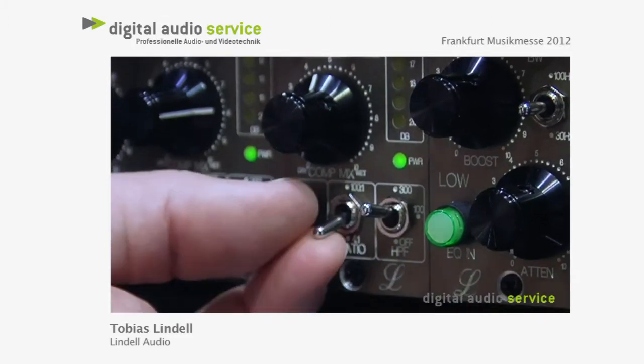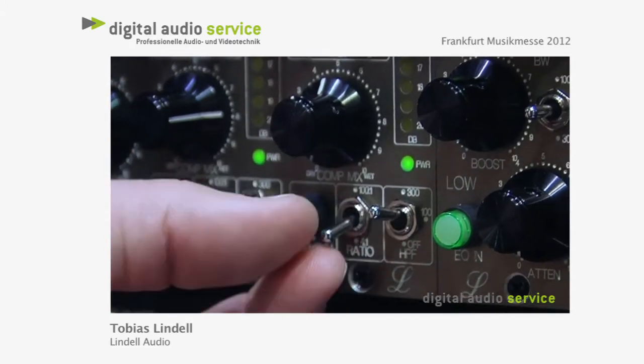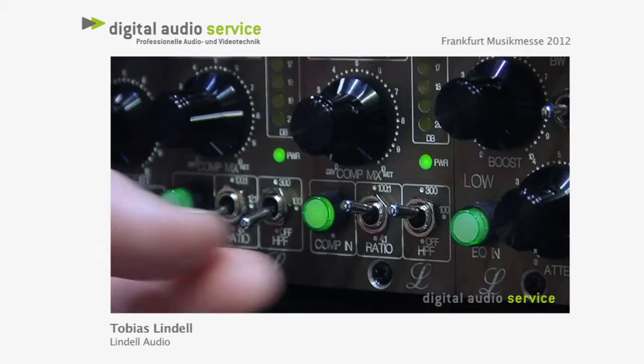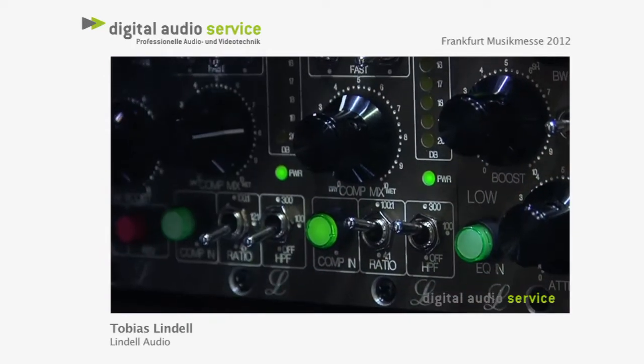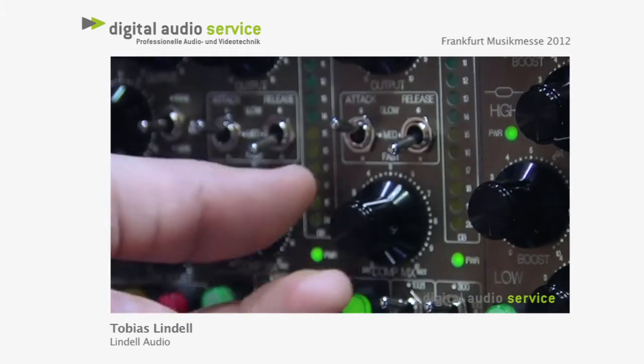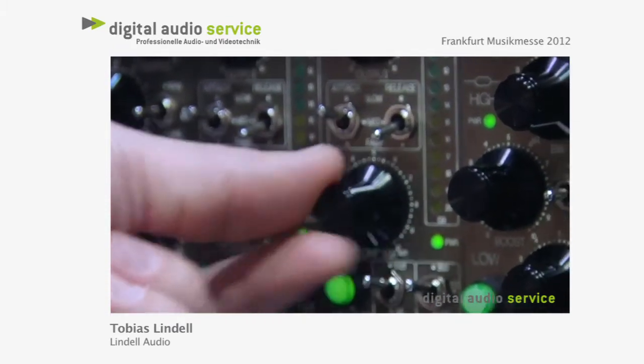You have three settings on the ratios: you can go from 4 to 1, 12 to 1, or the all-in button on the 1176 — so the compressor goes really, really crazy. Then you can just blend in how much of that beautiful compressor you want.